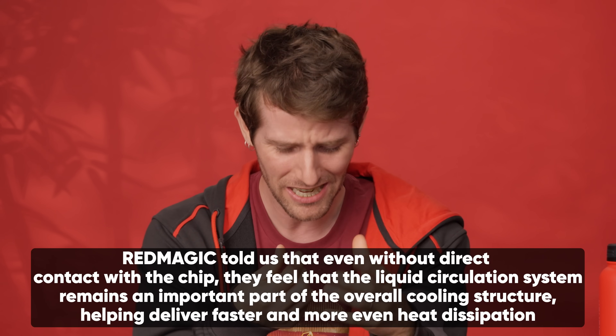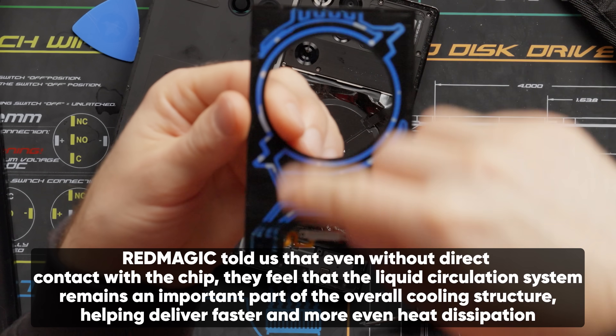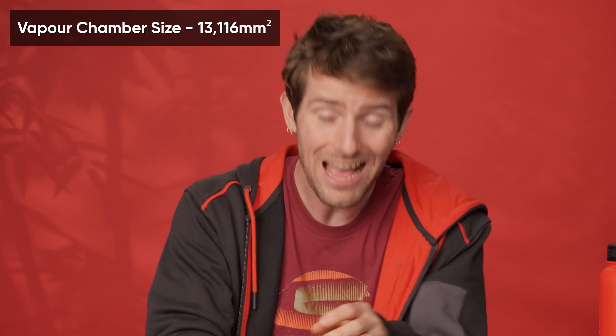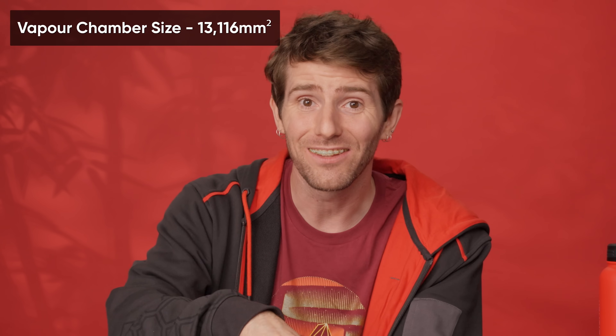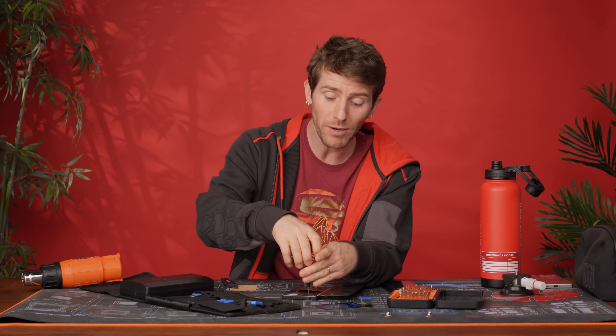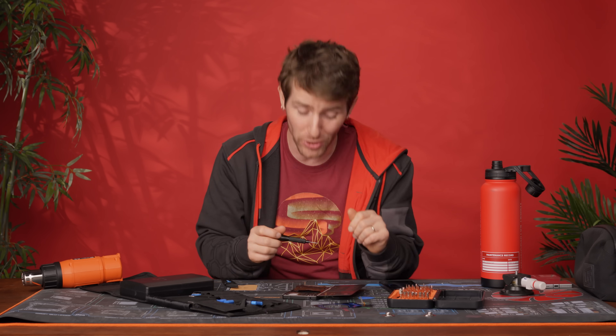There is one thing I can't overlook: the water cooling system realistically is not doing a lot of heavy cooling — it's just moving heat around a little bit. The main cooling is being done by the two other systems integrated into this phone. Red Magic boasts they've integrated the phone industry's largest vapor chamber ever, assisted by a 24,000 RPM fan. The fan we can see now, but to get a look at the vapor chamber, we're going to have to go quite a bit deeper.